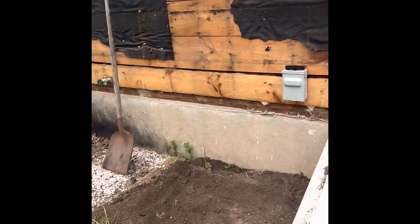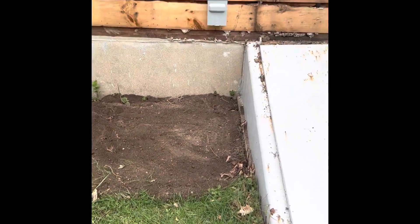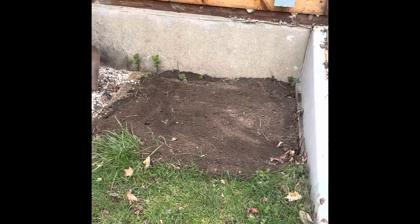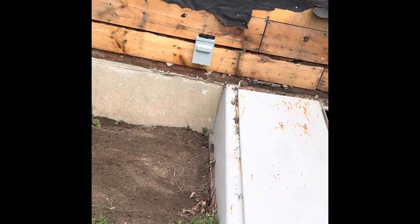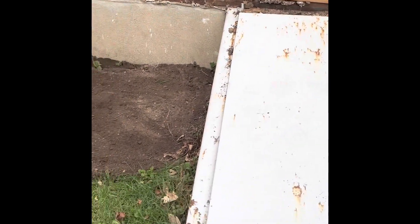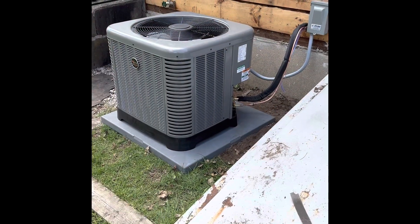I'm supposed to finish with the siding but I don't know what this contractor is doing over here. The disconnect unit is going to go right over here. I don't know what happened with the siding guy. All right, let me get my stuff ready and all set up.